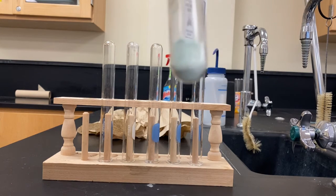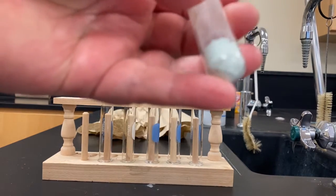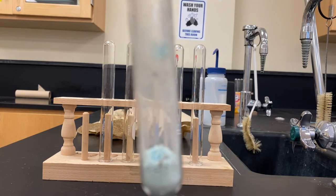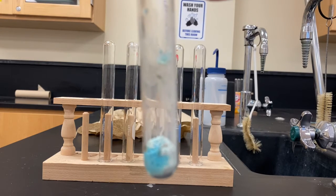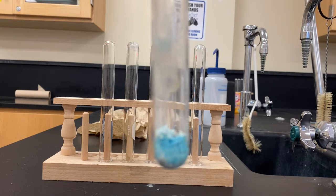The whitish-gray powder is now completely cool — room temperature to the touch. The instructions say to add a few drops of water from the wash bottle. Using a pipette with DI water, adding it into the test tube and recording observations.